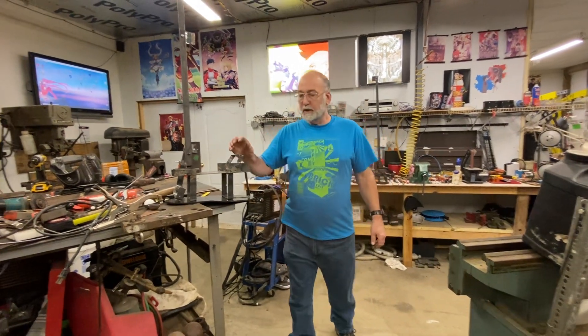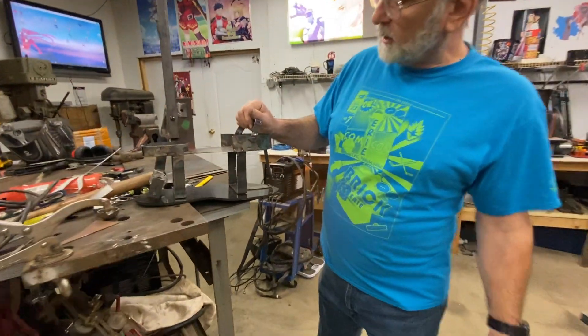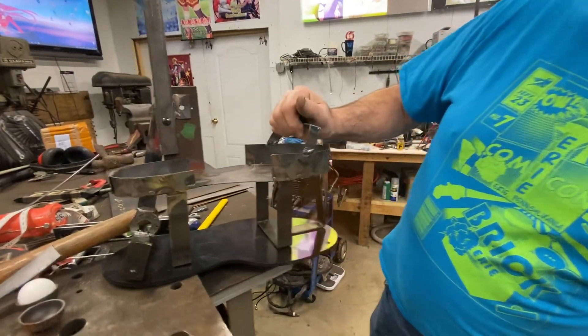Hello my friends. Been working out in the shop here last couple weeks. I haven't had much time for videos but I had time for everything else.